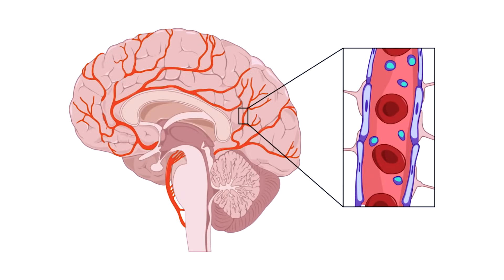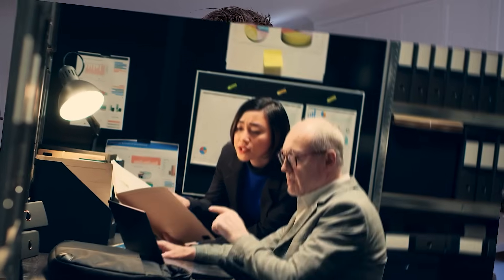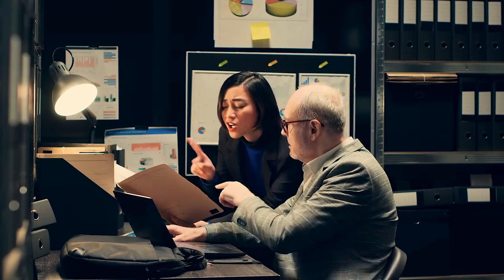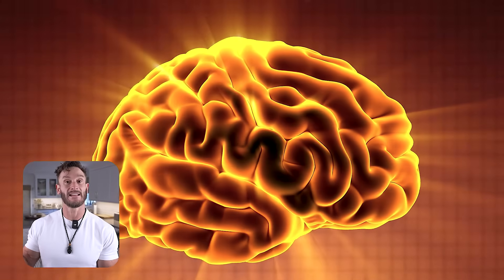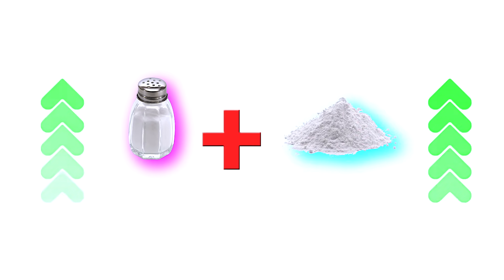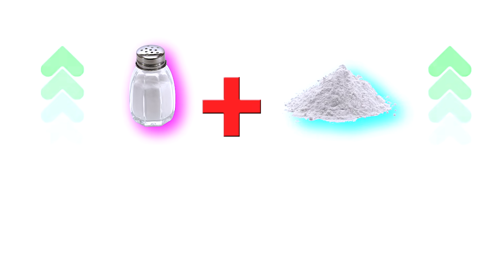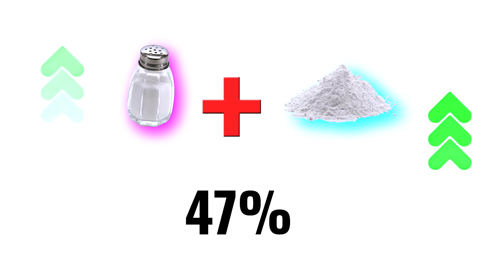Creatine doesn't necessarily get into the brain as much as we think it does. There is a blood-brain barrier that actually blocks some of the creatine absorption. People who are potentially non-responders in muscle may actually get more out of creatine in the brain — we may not have the full evidence yet, but it makes a lot of sense. What this study found is that when sodium chloride levels were elevated along with creatine consumption, it increased creatine absorption into the brain by 47%.